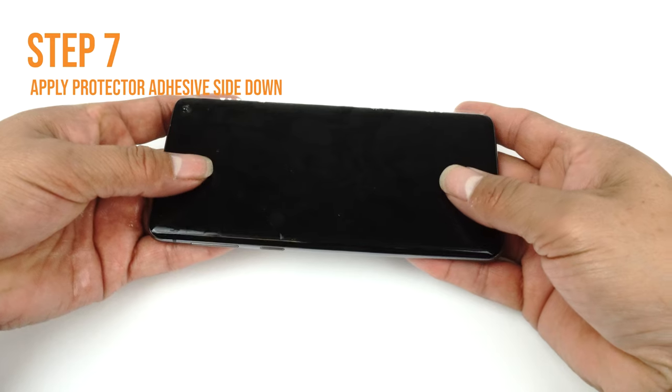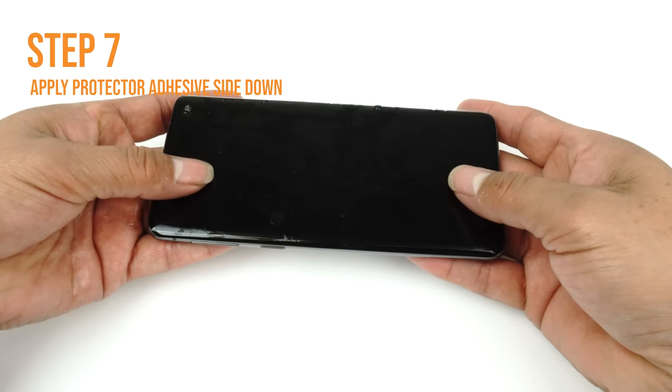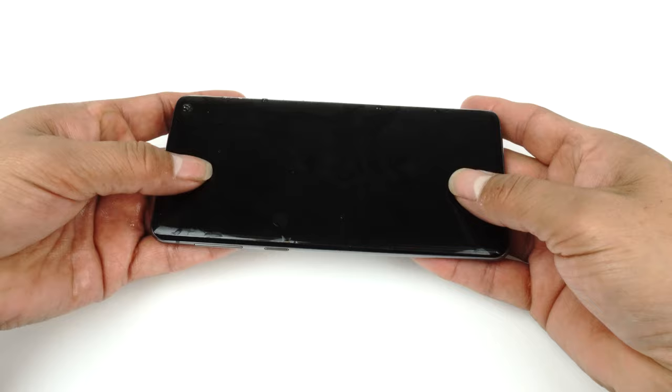If you are unable to easily move your screen around, you may need to apply an additional coat of installation solution.